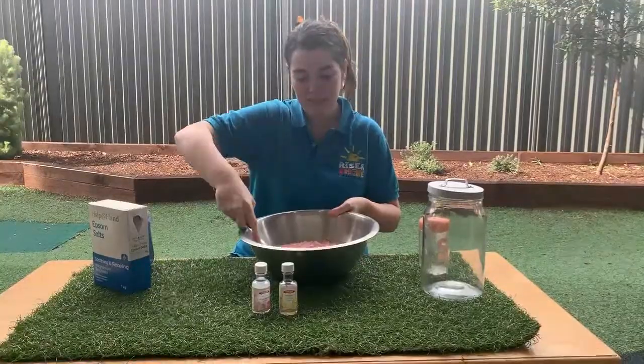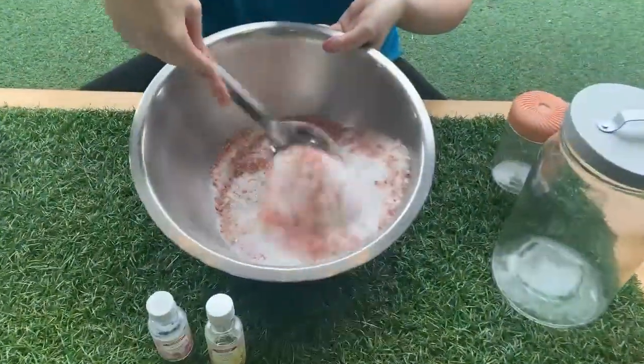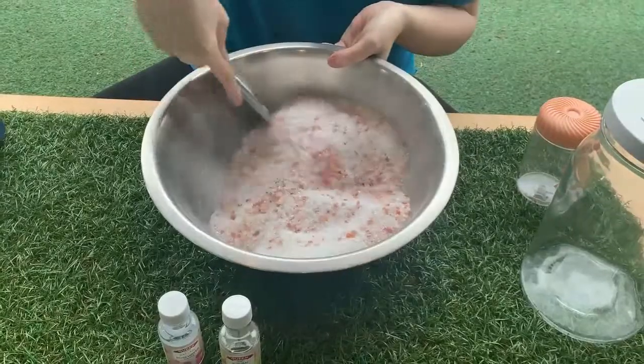And now I'm gonna give it a little mix. Look at all that mixing together. Doesn't that look so beautiful and pink? I think mummy is going to love this.